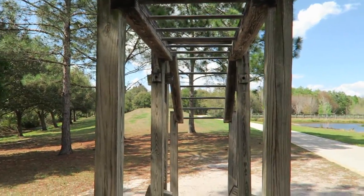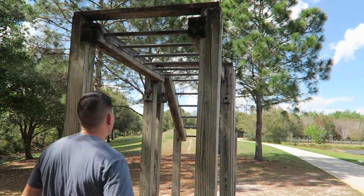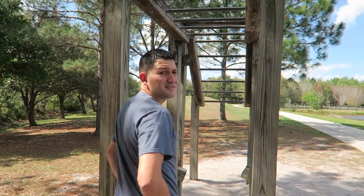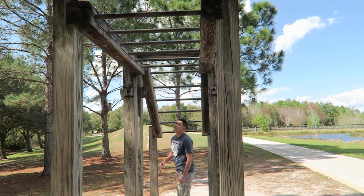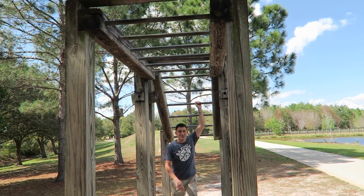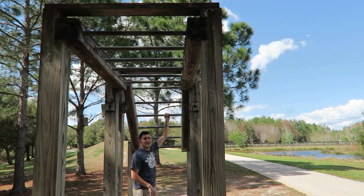I haven't done the monkey bars in a long time, so Crystal, you want to hold this? Should I start from over here or over there? Probably from the lower end, but then I gotta climb up. Maybe you should start from the higher end and work yourself down. I'm gonna do it sideways — I'll show you guys.